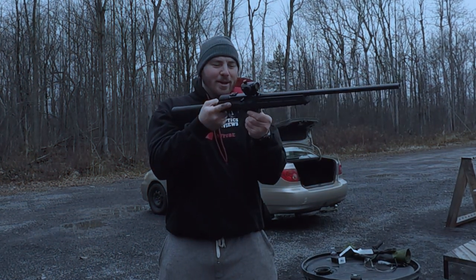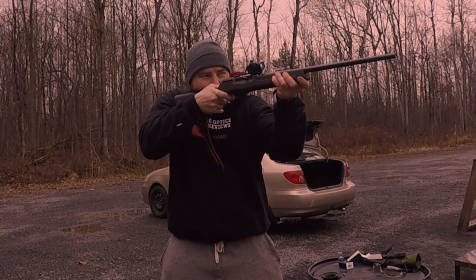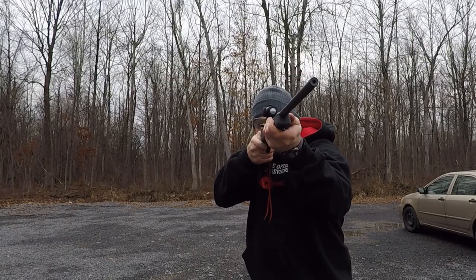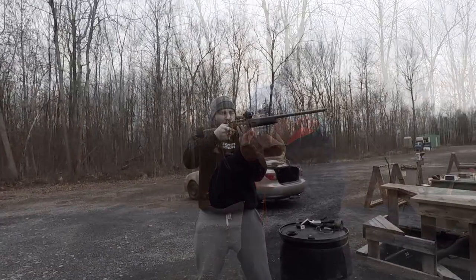We didn't hit our target but we're just trying to see how many rounds we get off quickly. I don't know if I hit one.